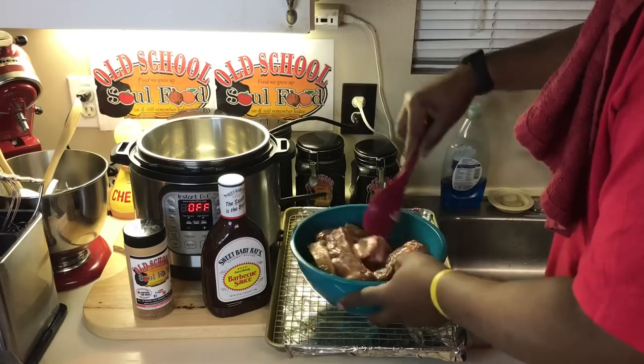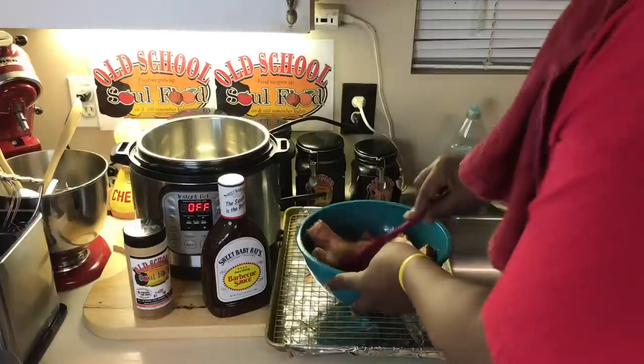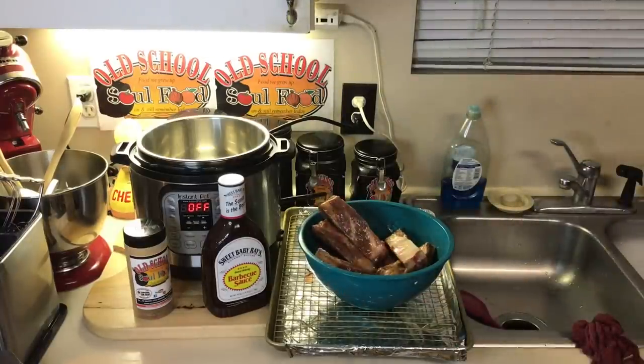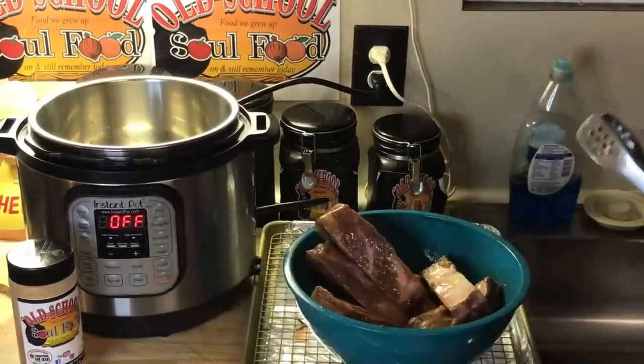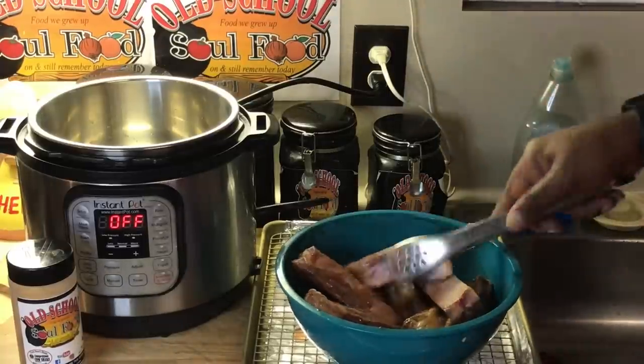You can also use liquid smoke sauce. I'm using what I got in the house right now. Let me move the KC Masterpiece and the Sweet Baby Ray's out of the way — I don't need them right now.